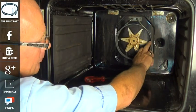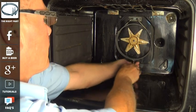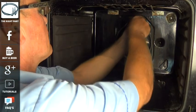As you can see there is a slight split in the element on the right hand side, but now we need to remove the three screws — one at the bottom, two at the top.